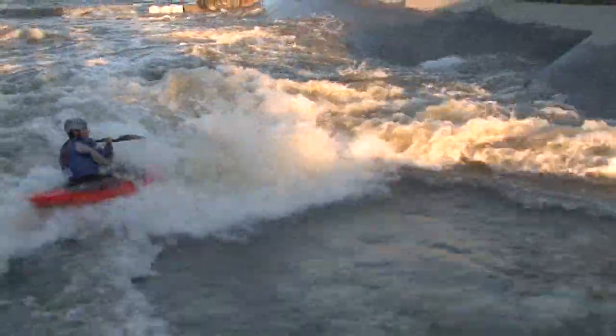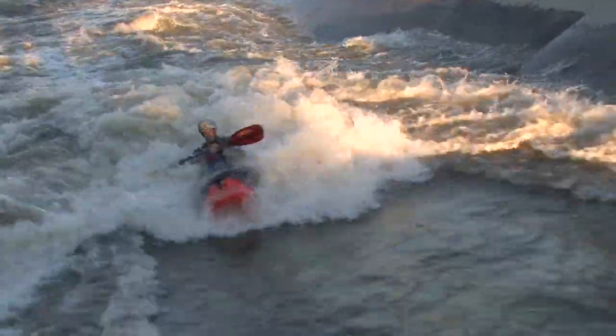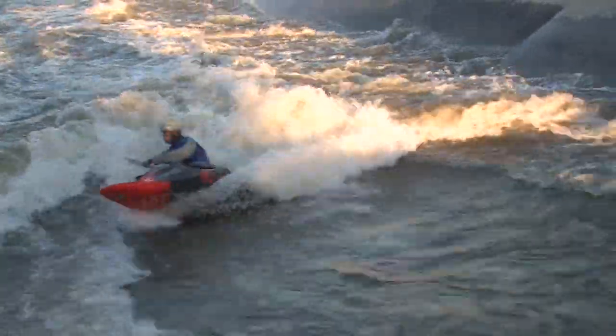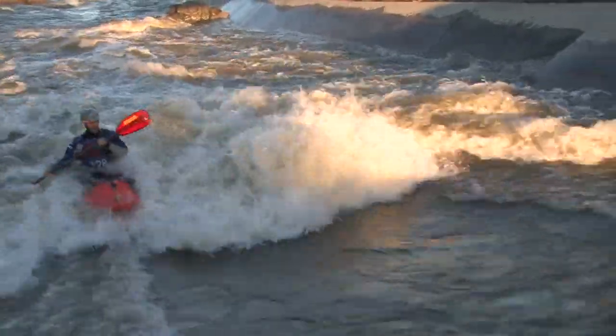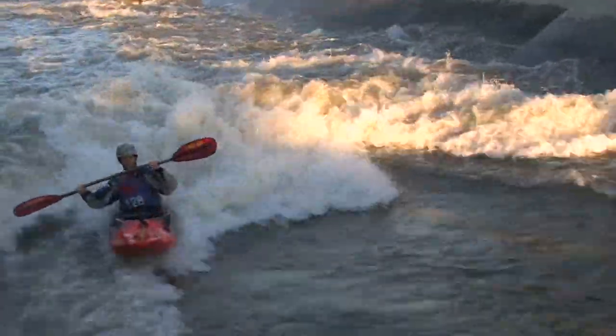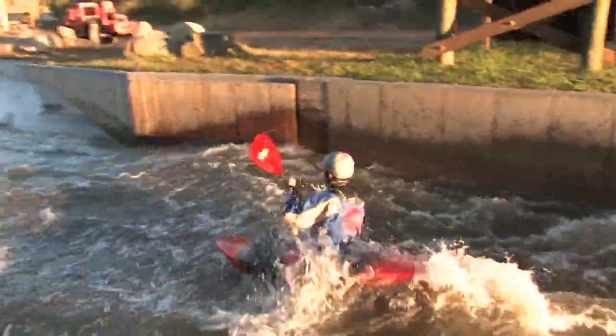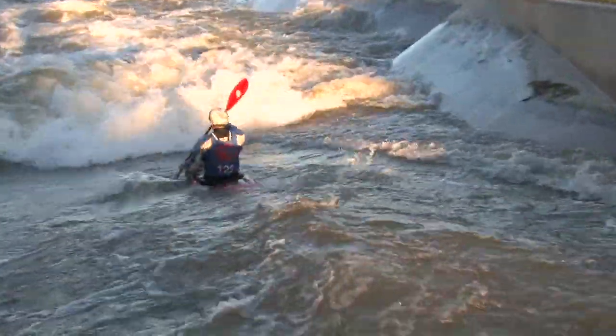It's fast and loose on a wave with enough rocker to prevent purling when surfing. And blasting down river, we noted the bow ramps up and over holes in reaction areas rather than just diving in.